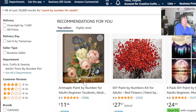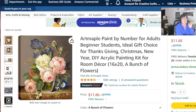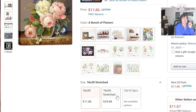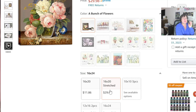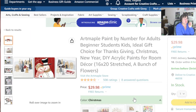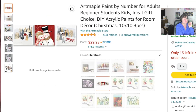Here's Amazon's paint my number selection — the prices really aren't too bad. This one is 16 by 20, and that's the only size they have right now. They do have some other buying options but they're not available. Stretched would mean that it is on a canvas, and they do have some that are smaller, showing you what the pictures look like.